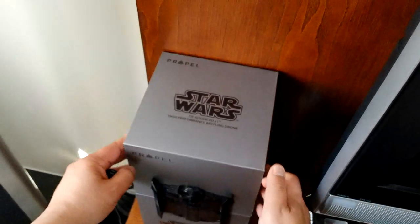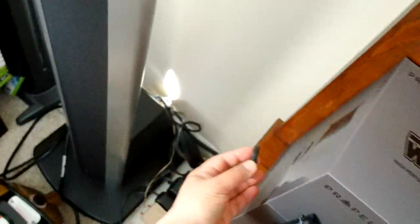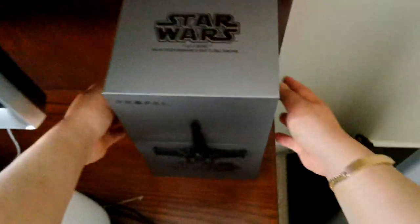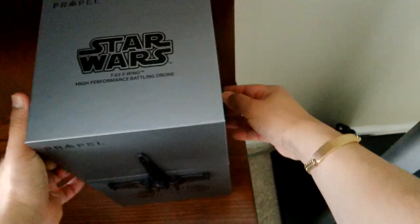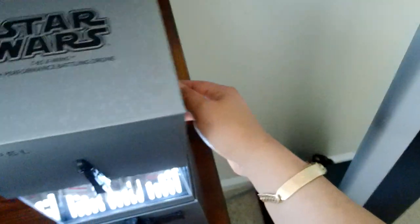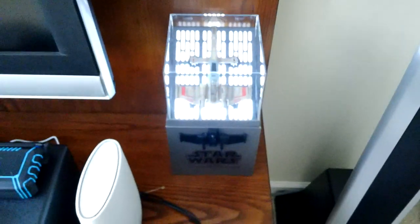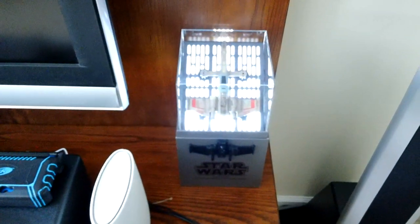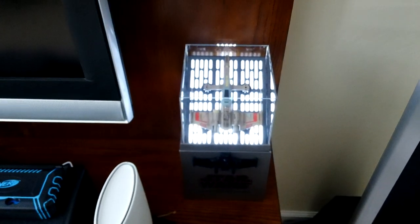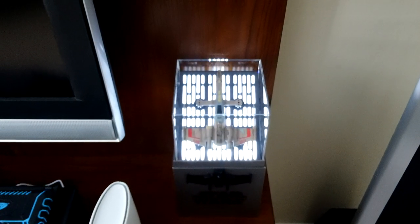It's very cool — when you open the box it plays a Star Wars theme from the movie. Here's my other one — this is my X-wing, and that's the TIE fighter. Same thing, when you open the box it plays a Star Wars theme from the movie.